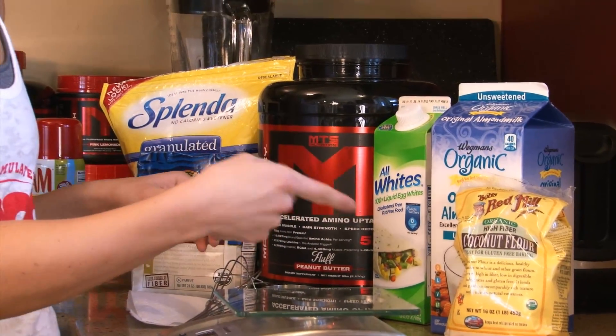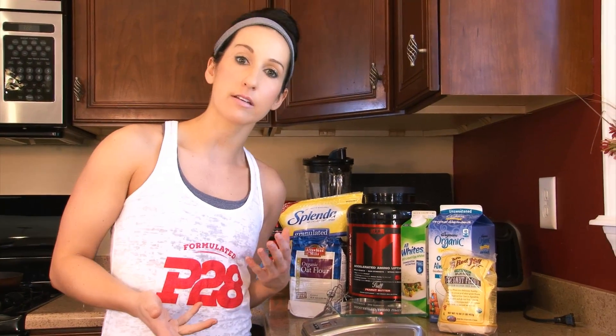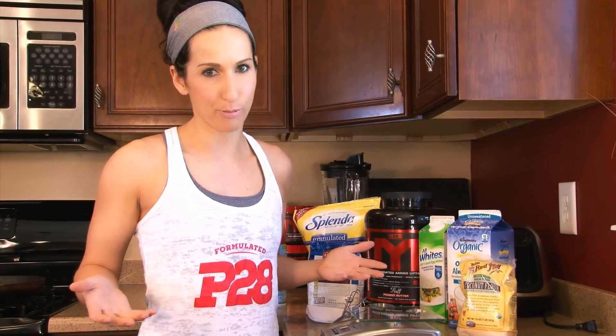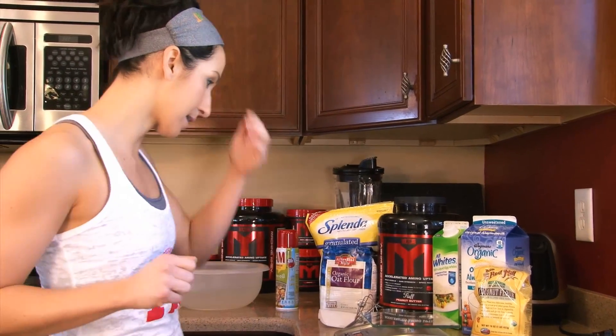I'm going to use some coconut flour. This is not necessary — you don't have to use it if you don't have it laying around — but what's nice about the coconut flour is it does add that fluffiness factor to the bro cake. So if you want your bro cakes a little bit fluffy, it kind of helps fluff them up. I would recommend it.